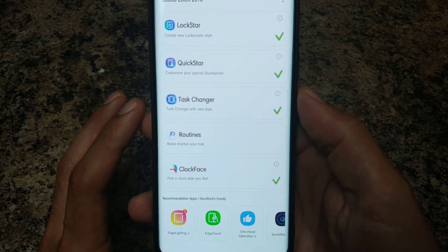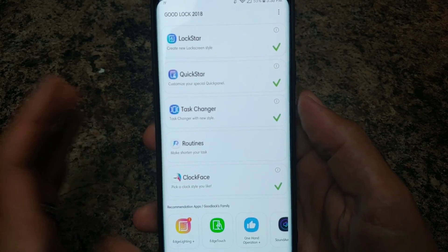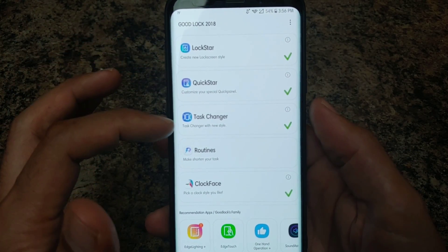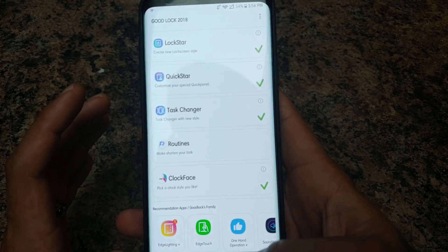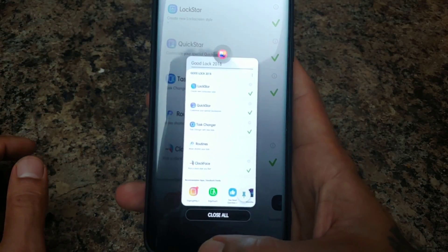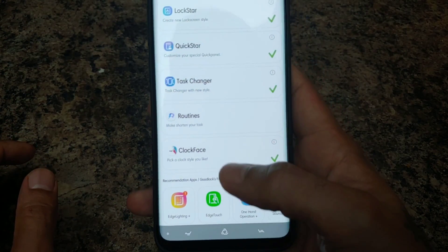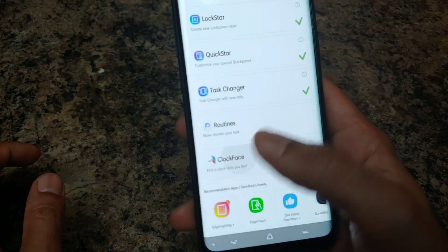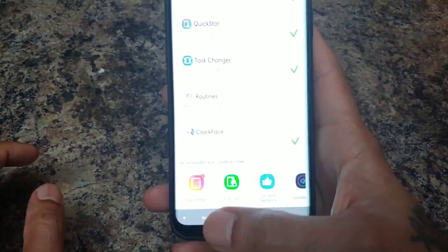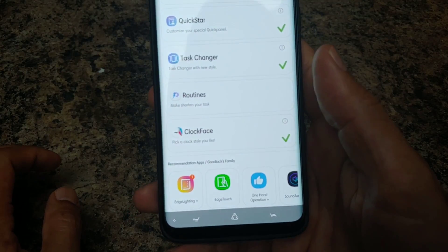GoodLock is a customization app you can get off the Galaxy Store. It customizes your lock screen, your notifications, your task manager, how different tasks look, your panels, and clock face — which does a whole bunch of different types of clocks on your lock screen and always-on display.